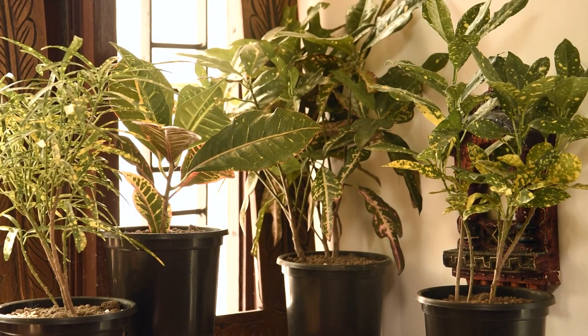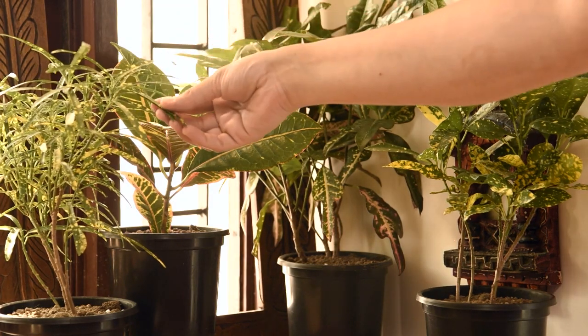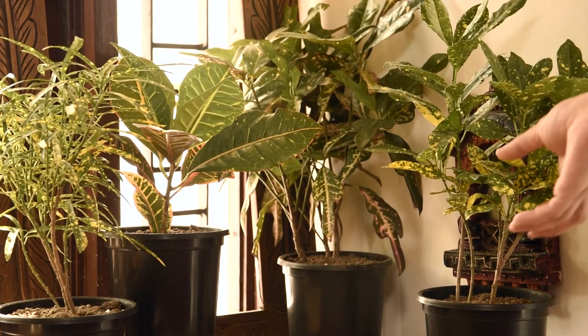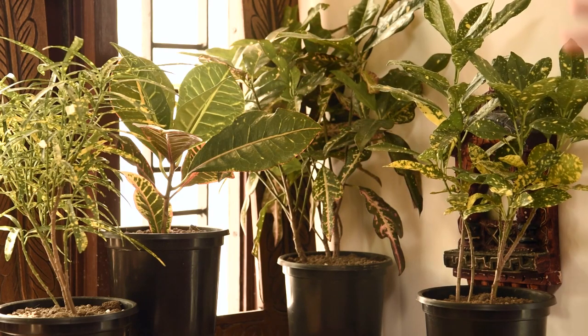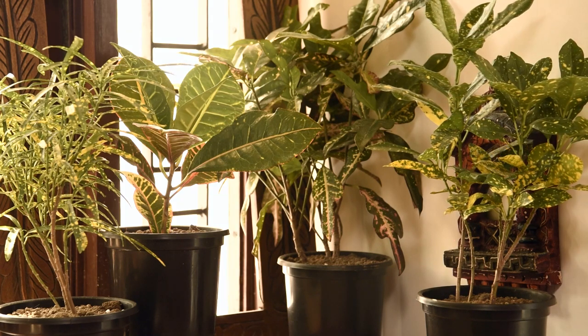Now a few pointers that apply to almost all varieties of croton. We have four different varieties here: croton gold dust thin leaf, croton petra, croton duck foot, and croton gold dust small leaf. All four can be grouped together to maintain humidity levels. Crotons are very good air purifiers as they remove VOCs — volatile organic compounds — from indoor air, making your indoor air cleaner. Always safeguard your crotons against cold weather as it stunts their growth; keep them in warmer places during winter. During winters, reduce watering and stop adding fertilizer, as it's a dormant period. Crotons only need fertilizer once during spring and once during mid to early summer.